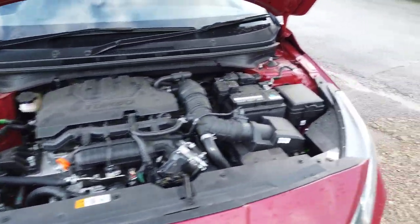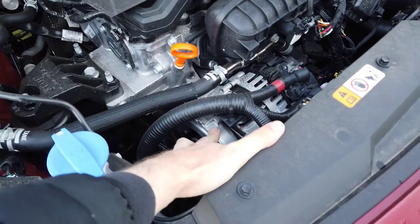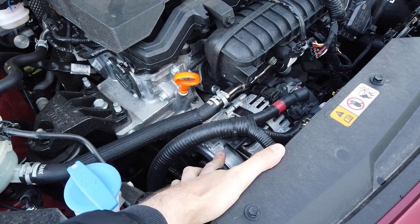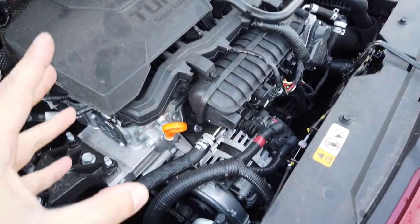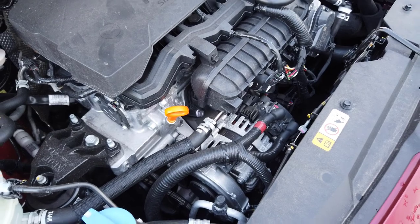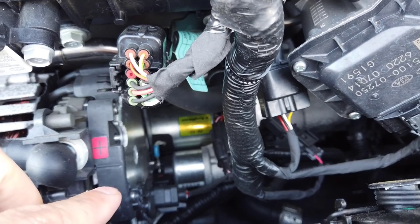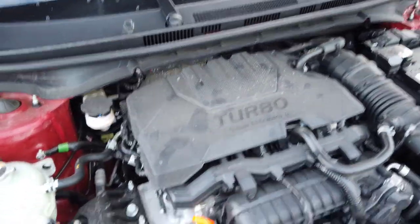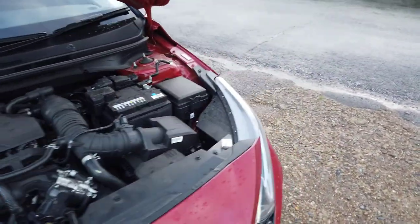The bonnet release is quite easily locatable. Here in the engine bay, you've still got your conventional 12-volt battery. The MHEV part of the system is a starter-generator — which looks like an alternator but starts and stops the vehicle. It still has a conventional starter motor on the side, which cranks the engine when cold. Once the engine warms up, the starter-generator takes over.